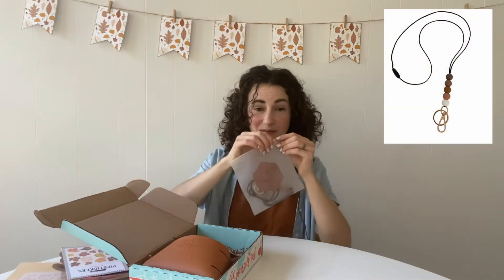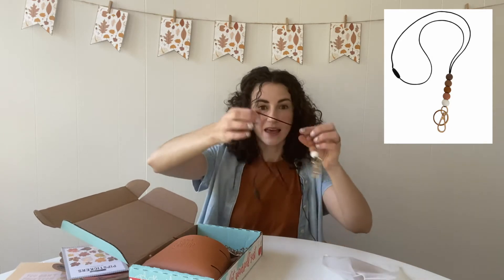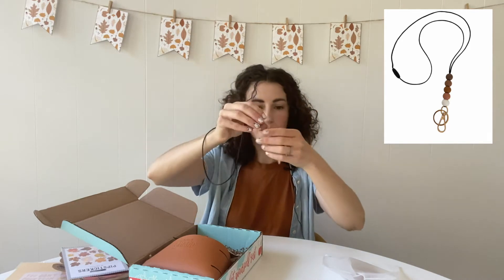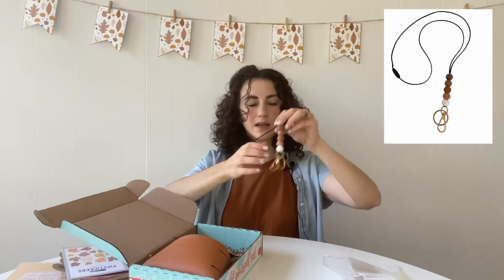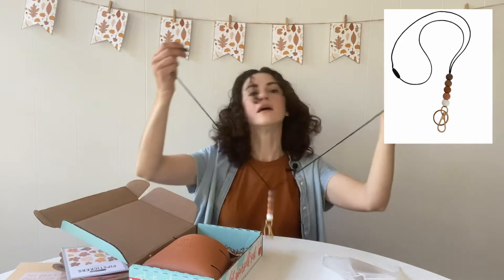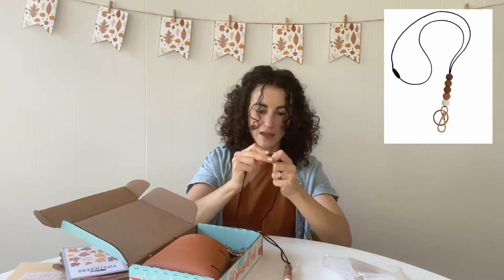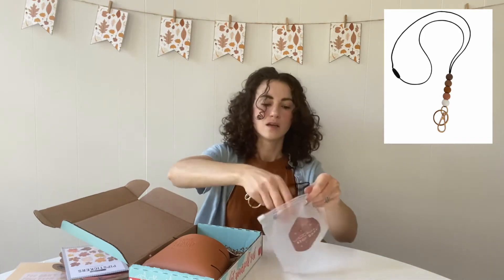Next we have an item I know everyone's going to be really excited about. This is a handmade lanyard from It's a Star Baby and as you can see it has these beautiful silicone beads. We picked these to be fall colors but not so fall that you couldn't wear it year-round because they are still nice and neutral. You've got a keychain on here as well as a clip and you have the breakaway clasp for safety reasons. Super excited to be working with It's a Star Baby again.